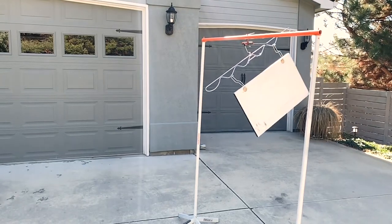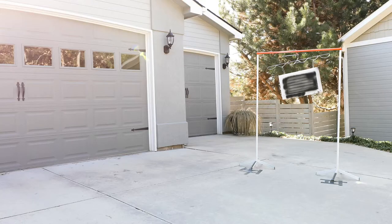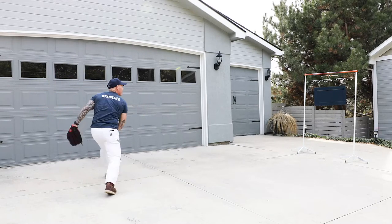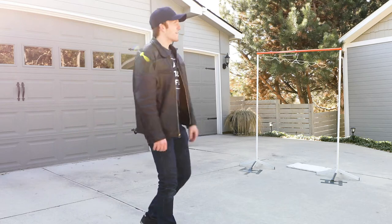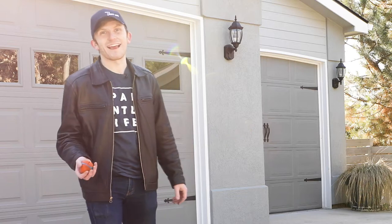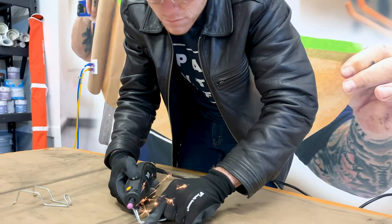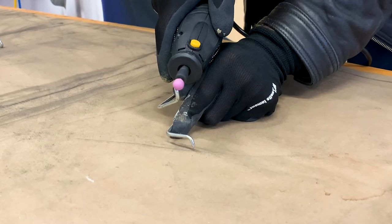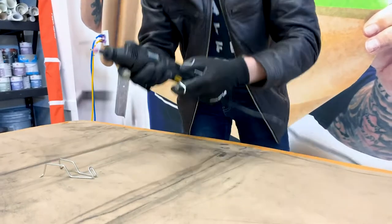Wow! To be fair, if we got Muscle Man Chris over here, he could probably knock it down in one, but I'm doing my best. It's like a carnival game. This poor door. It's impossible to know exactly how hard I hit that thing, but I'm going to take it inside, use a Dremel tool to sharpen the edges on those hooks, and then take it back out here to see if there's any significant difference — if we can actually get it to stick into the sides of those hinge holes.